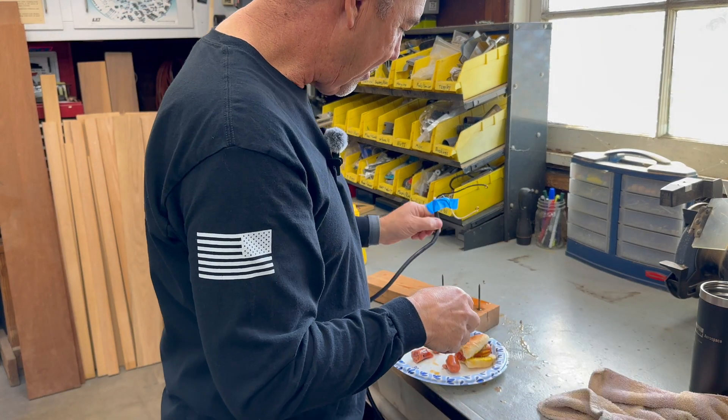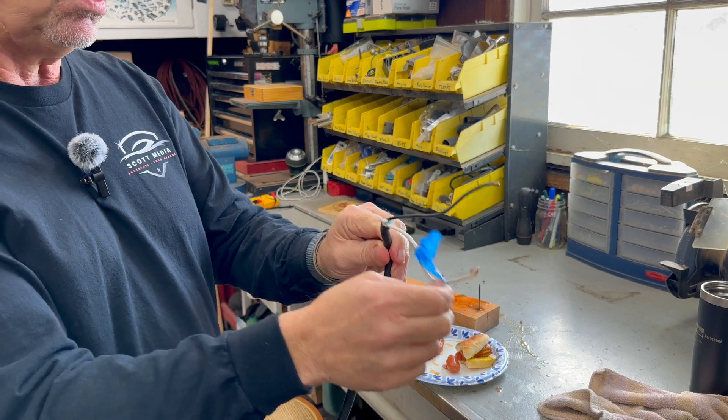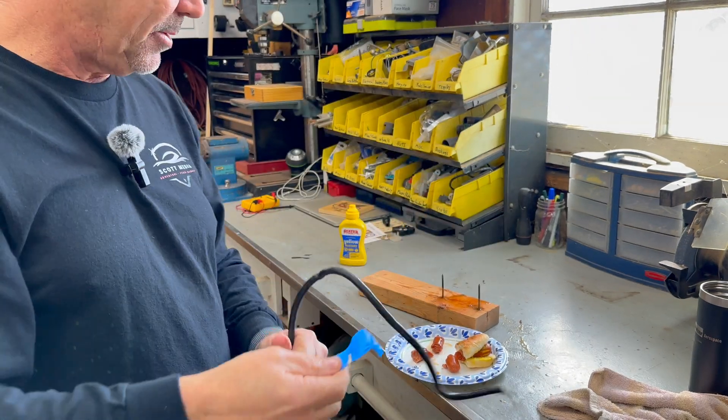Alright, get rid of this — it's dangerous. Well, that was really fun. I hope you had a good time watching me do that. Please do not do that at home — that's incredibly dangerous, you're going to electrocute yourself and probably die. So don't do that, just cook your hot dogs the old way. But I hope you had fun watching. I'll see you next time on Scott's Garage. Thanks for watching.